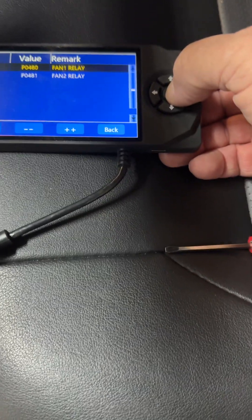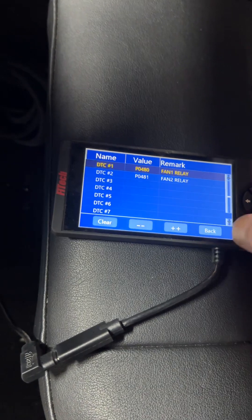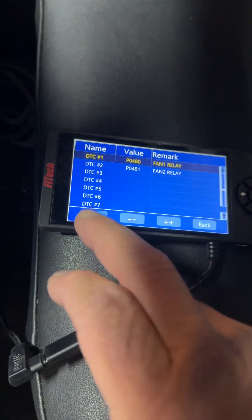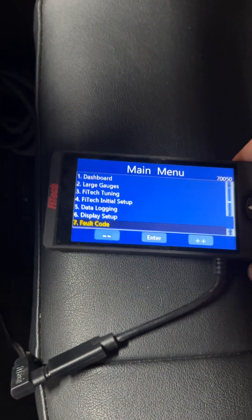It wants the band relay because I already told it it's there. I could get in there and change that, but I'm good. Because it will have the bands.